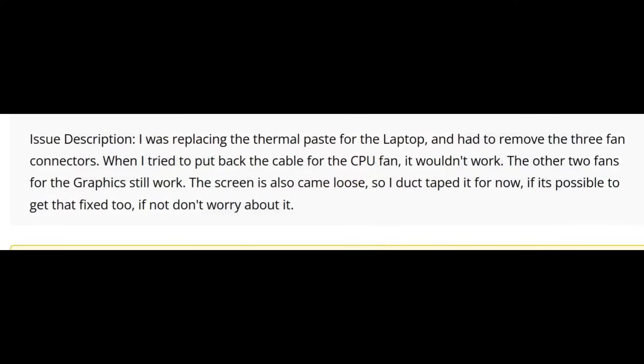Here we have an MSI laptop model number G566 that came in for CPU fan not working after applying thermal paste. The customer said he was replacing the thermal paste for the laptop and had to remove the three fan connectors. When he tried to put back the cable for the CPU fan, it wouldn't work. The other two fans for the graphics still work.